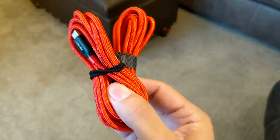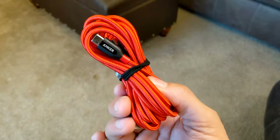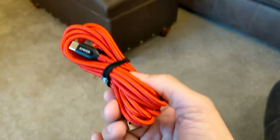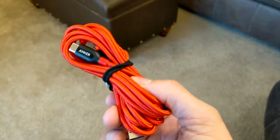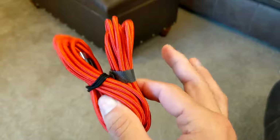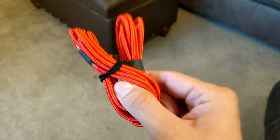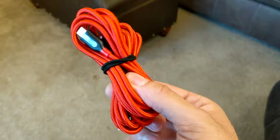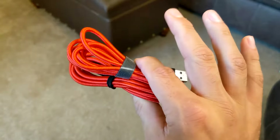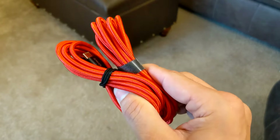Incidentally, I'm using Anker brand cables in both examples. If you go to easiercast.com/49 I've got links to both — I'll also put them in the YouTube description. These are my favorite cables, way better than some you can get at discount stores. Give this a shot — wrap and store your cables this way and they will last significantly longer.